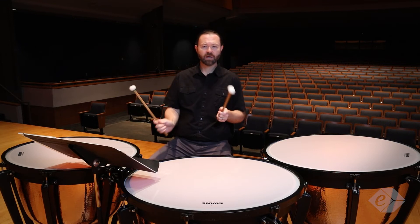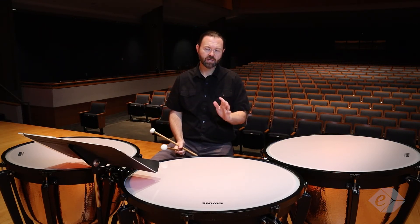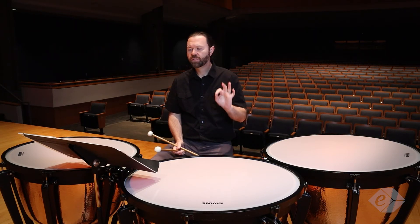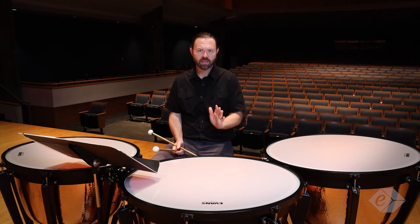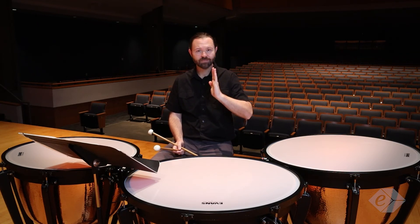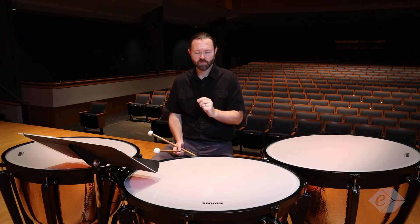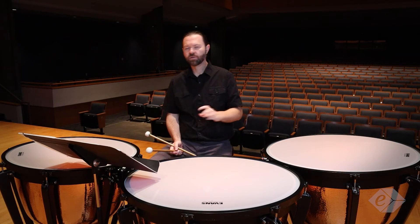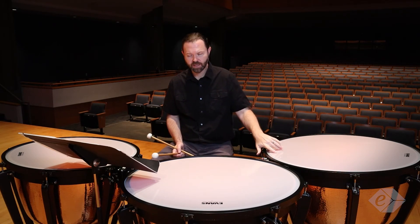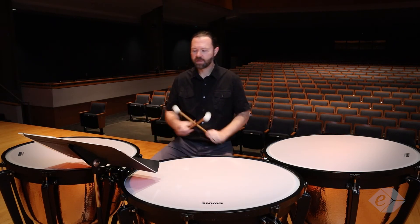In measure seven we have another crossover stroke, and in measures seven and eight there is a strategy for tuning. The way I approach it is I articulate the pedals on specific beats — that allows me to keep time in the rest. In measure seven and eight, I dampen the drums on beat three of measure seven, tune on beat one of measure eight, tune on beat two, and then I'm in on beat three.